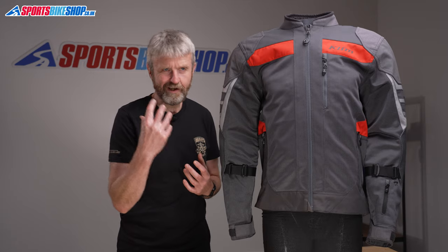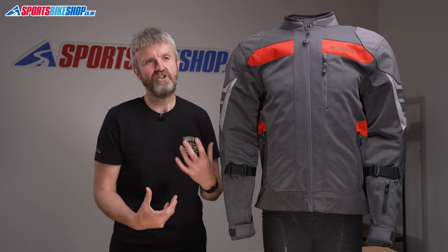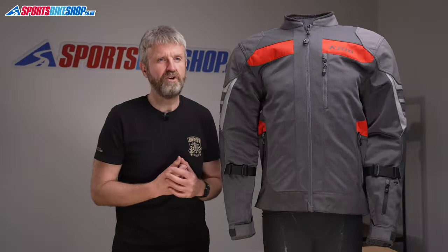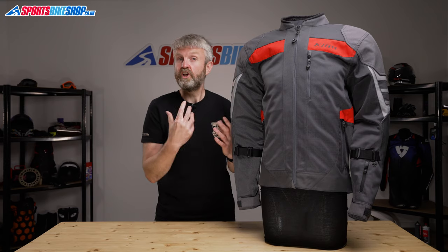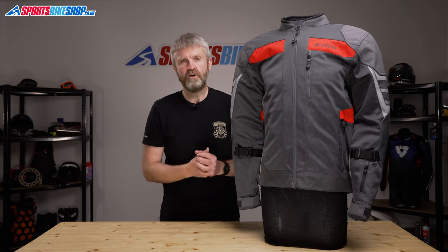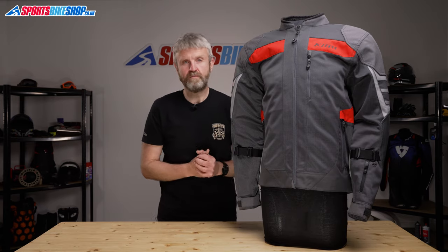If that price tag sounds a little bit too high, then you might want to consider the straight Induction jacket. There's also a straight Induction, which is £120 or so cheaper at £349.99. That comes without the leather at the elbows, and there's also lighter Cordura and lighter armour. But that jacket's also rated to the same AA level of CE protection, so it's worth a look if you don't want to stretch out quite as far financially as you need to go for this Induction Pro jacket.